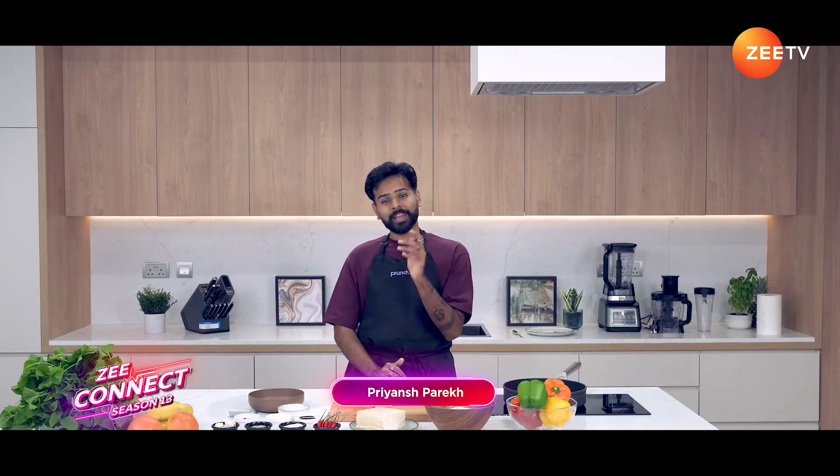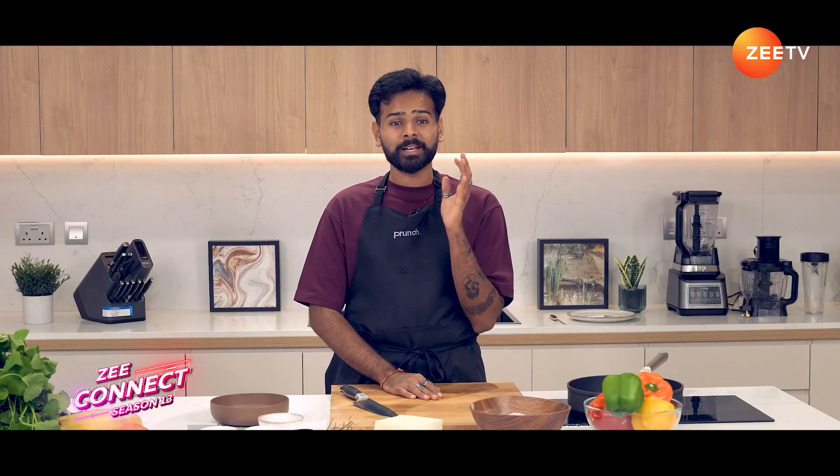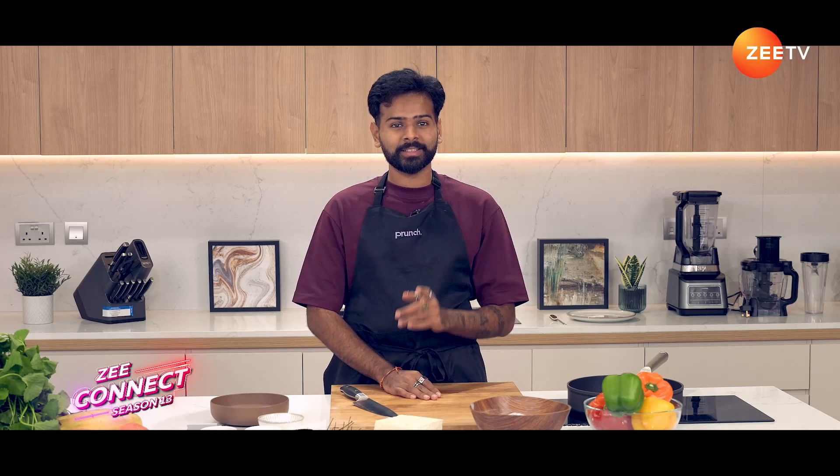Hi, I'm Chef Priyant and today I'm going to show you an amazing summer recipe. We're making a simple and delicious tofu chili. Let's look at the ingredients.